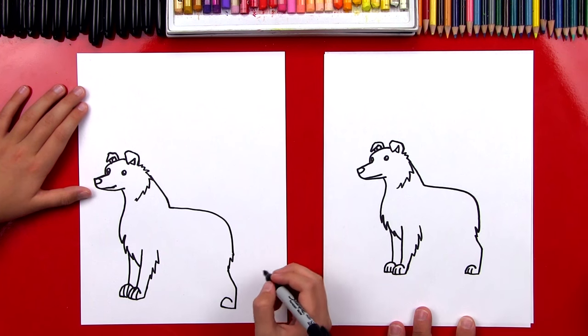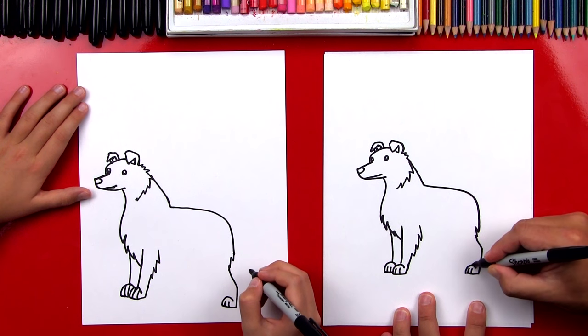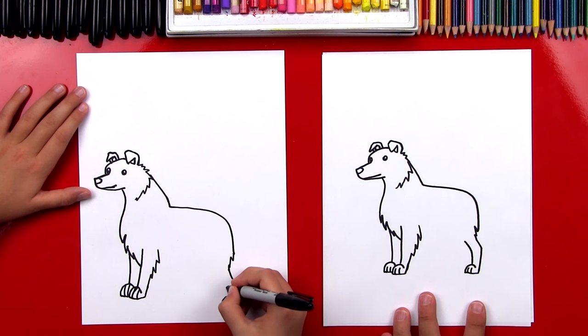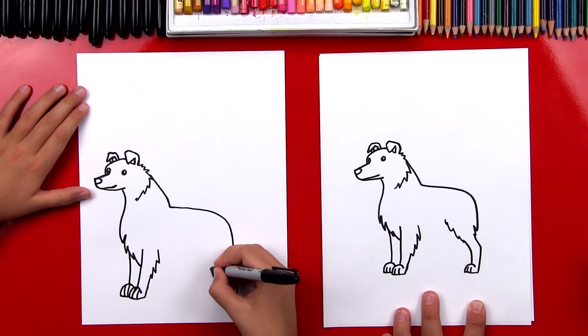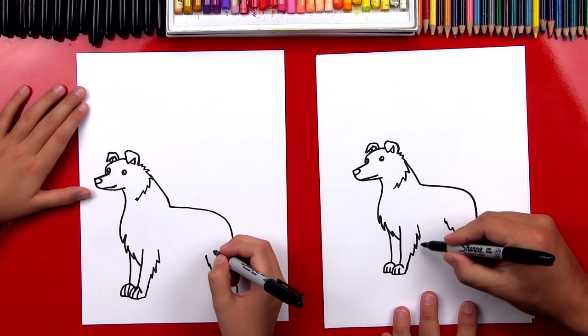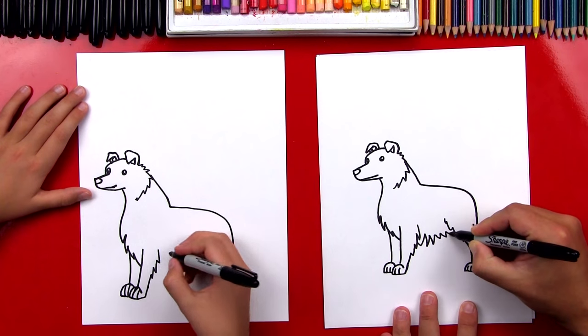And then we can add the two toe lines. Now we're going to start right here and curve up for the front of his leg, and then do zigzags back up to his body. Now we can connect and draw his belly — I'm going to draw these kind of big zigzag lines because he's a little furry.